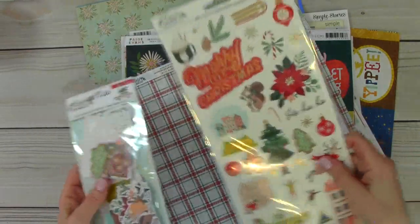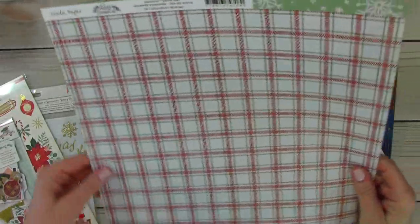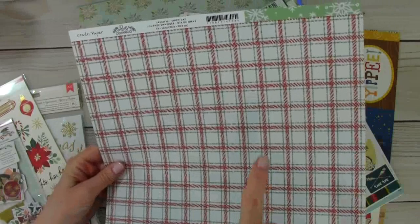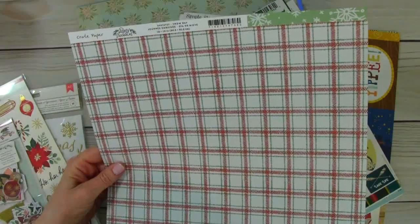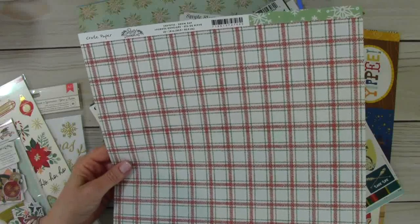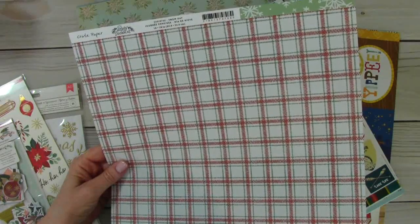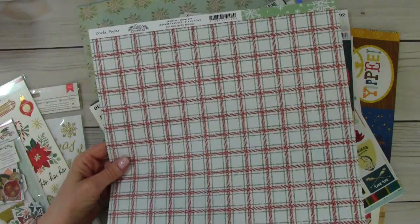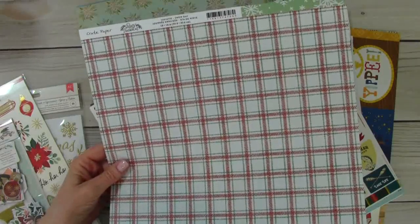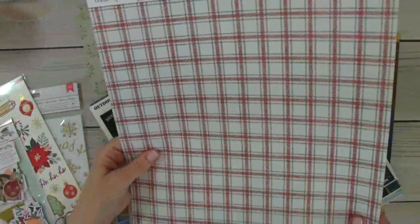And this is what held up my order — these goodies from Crate Paper, the new Busy Sidewalks line. I do have another order from A Cherry on Top that's mainly this Busy Sidewalks line, but I have a few Stamperia products on that one. And then I have another order for 49 and Market, their Christmas line. Both of those haven't come in yet because several of the pre-order items have not come into stock.